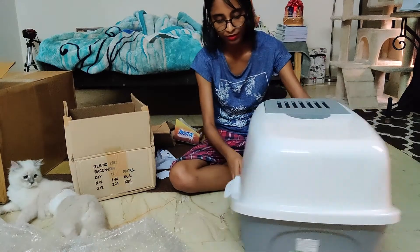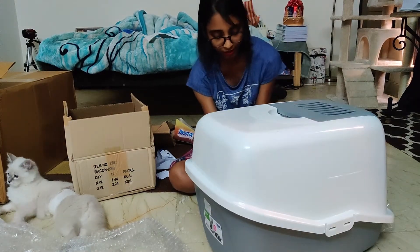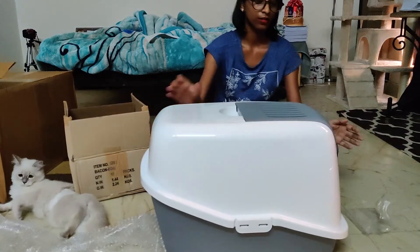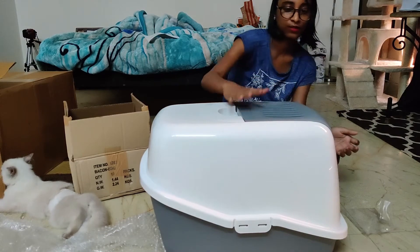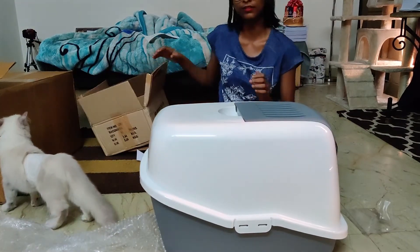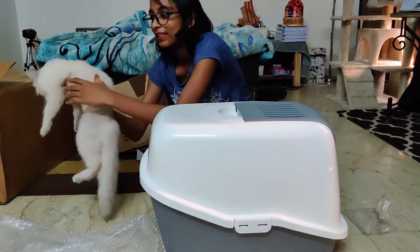This is the lock, this is the flap, and this is the lock. Now let's let the girl do the testing.